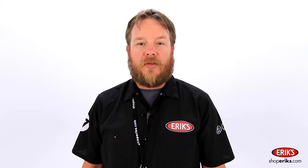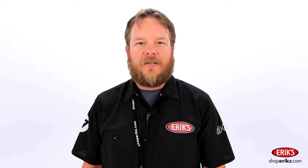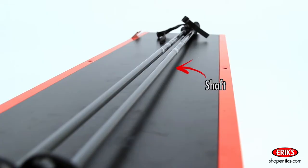There are a few parts that make up ski poles. Let's take a look at what those are. The main part of a ski pole is the shaft.